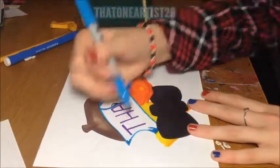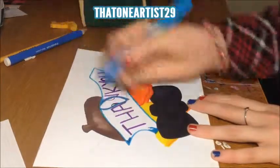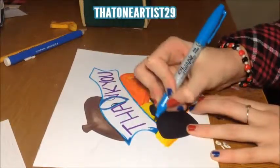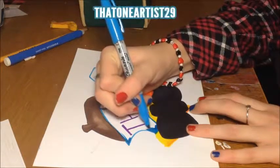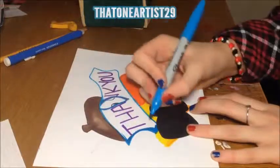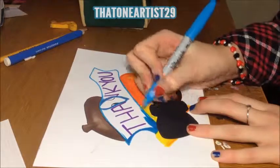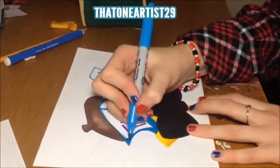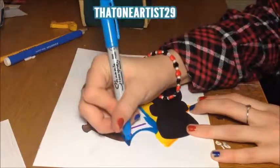I think it looks okay. I just need to color in where the eyes are so it'll look realistic. Just going to color it. This might go fast for the first layer, and then I might have to do a shaded part of it.